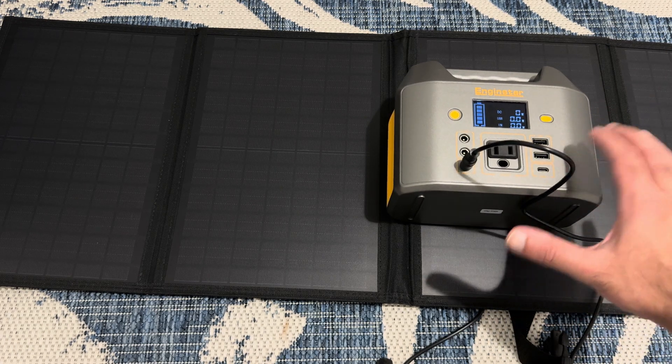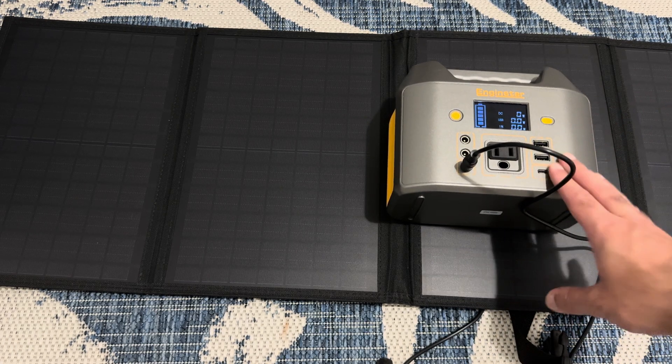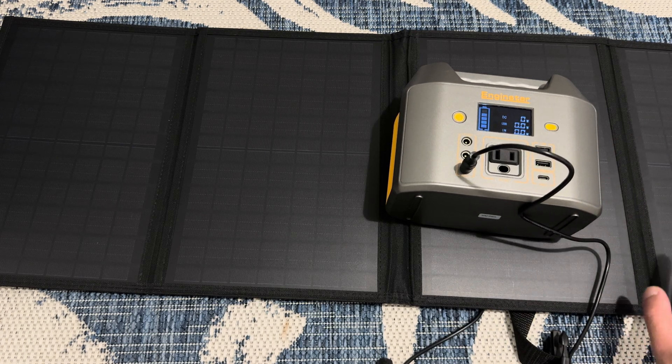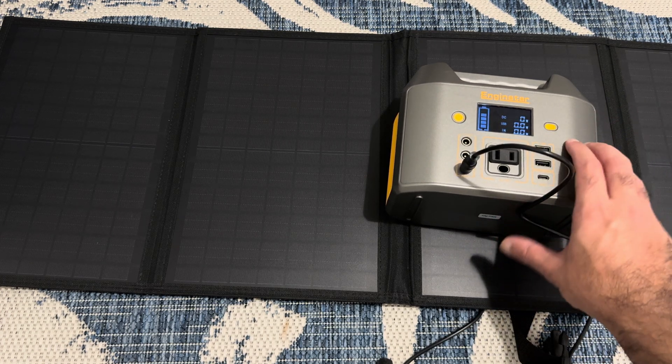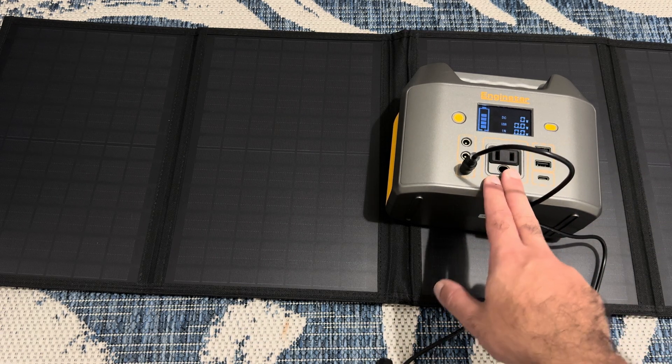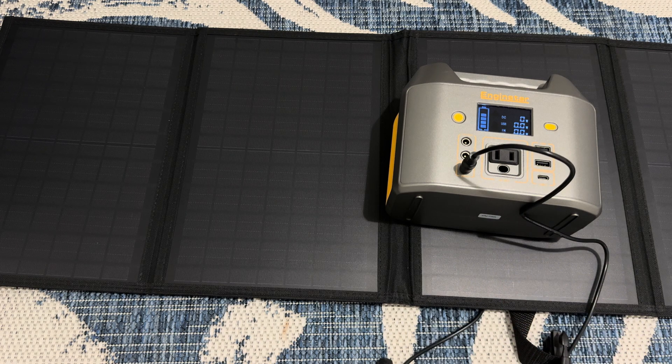The best way to use this is to buy it as a combo. This power bank is about $80 and the solar panel is $70, so about $150 for both together. You can utilize it in your house — basically put it next to a window and this will get charged in about five hours. It has a wattage port, USB, USB-C, and all that good stuff.